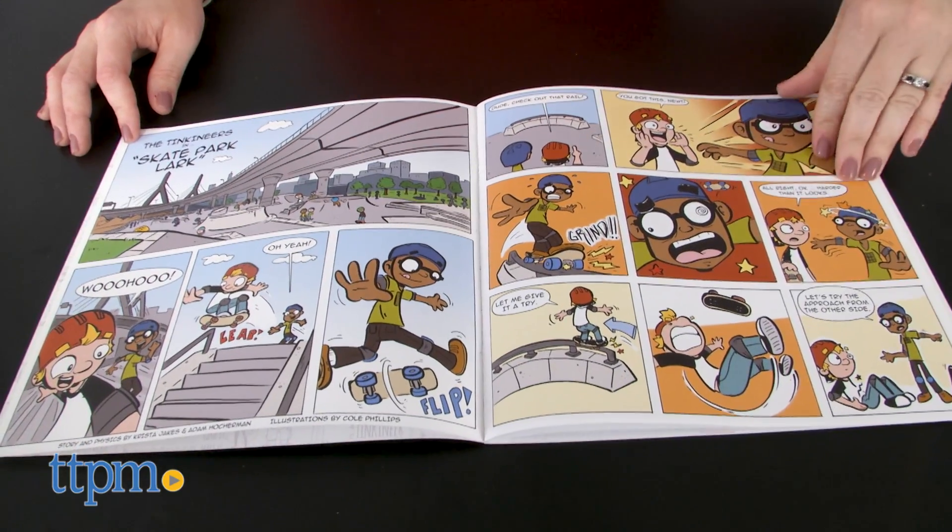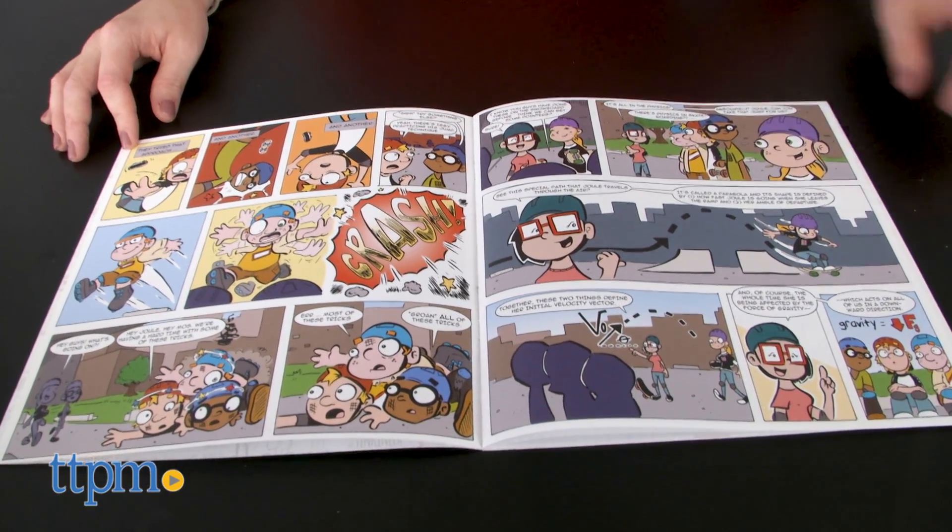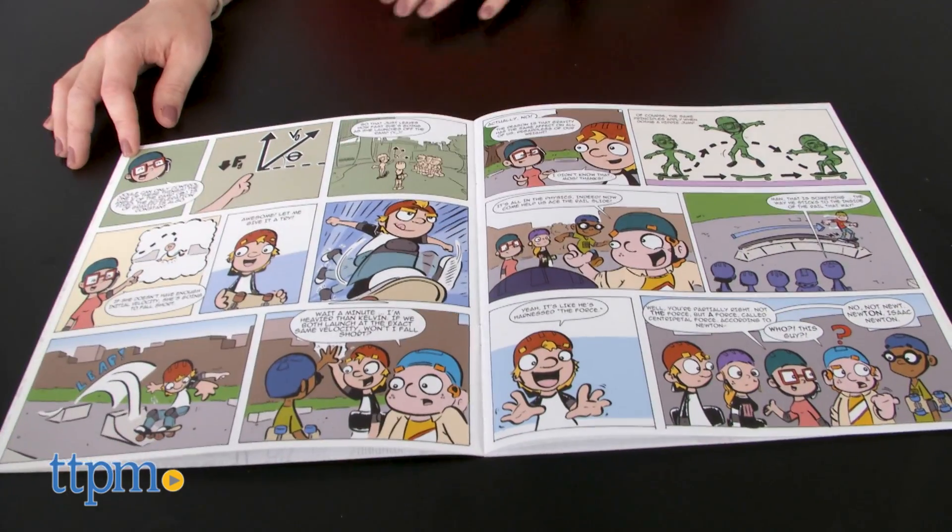The instruction booklet includes the instructions, as well as a comic about kids at a skate park who learn about the physics behind skateboarding and doing tricks on their skateboards.